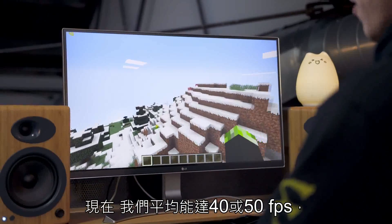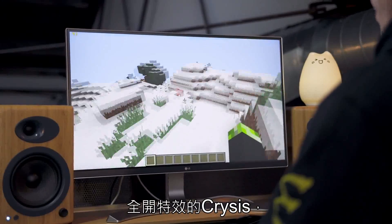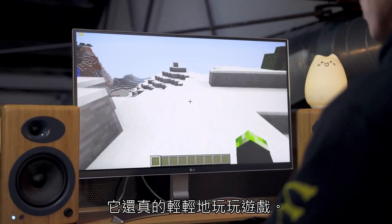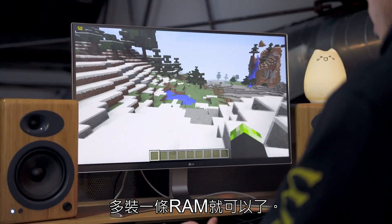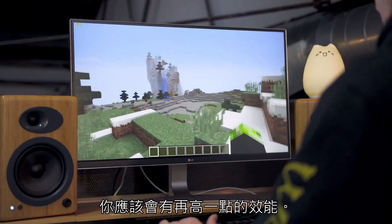While the NUC might not be the most powerful PC in the world, it can actually handle some light gaming such as Minecraft — we're averaging around 40 to 50 frames per second. We're not ready to play Crysis on Ultimate Settings, but as long as you keep in mind that this is a $200 mini PC, it can handle some light gaming. You can also upgrade performance a bit by adding an additional stick of RAM — running it in dual channel should get you a little bit more performance.